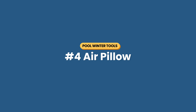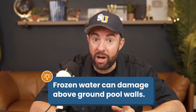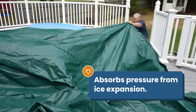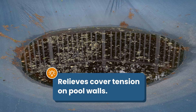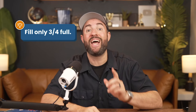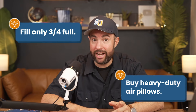Number four is a heavy-duty air pillow. Your pool water solidifies and expands in freezing temperatures, which can damage or collapse your above-ground pool walls. An inflatable pillow floats in the water under the cover and acts as a large ice compensator to absorb the pressure from ice expansion. It also keeps water and debris from collecting in the middle, keeping the cover from pulling on the walls. Fill the pillow three-quarters of the way with air so it doesn't pop, and look for heavy-duty pillows with grommets to keep it secure. Any large inflatable will work if you can't find a specific air pillow.